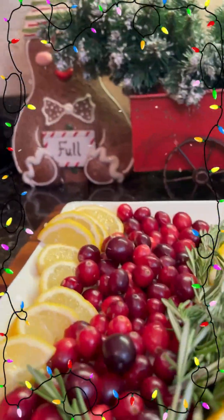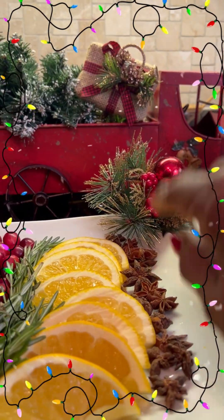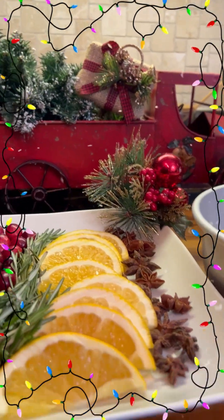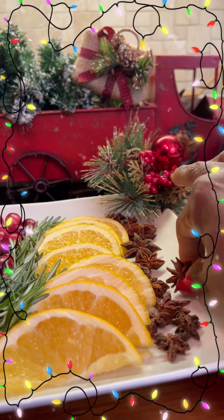This is my Christmas ice mold that I'm making. First, we're going to have star anise. This is a little spice. I sometimes put that in my tea, but it's just a little star — it looks like a little star fruit.